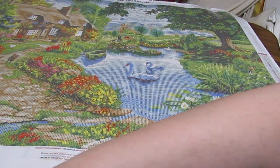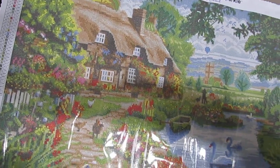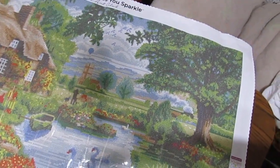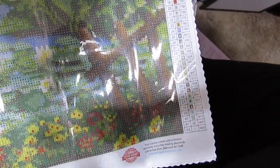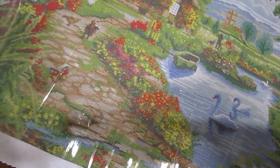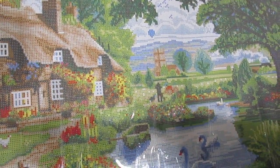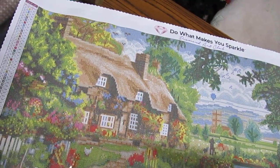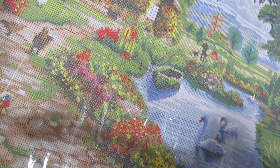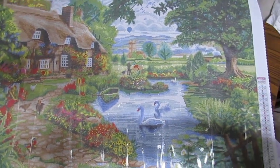I'm going to have to kind of do a big scan over here. Look at that - it's beautiful. Just beautiful. Look at all of this. It's a gorgeous, gorgeous canvas. Look at the swans. And look at that cottage - oh, I would love to live in a place like that. That is so pretty. And the beautiful trees all around. Looks like a duck in the yard and maybe chickens in the road. Yeah, the more you look at it, the more you can see. Isn't that beautiful?